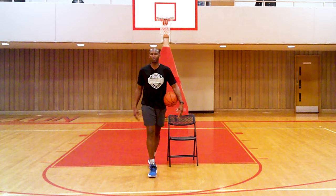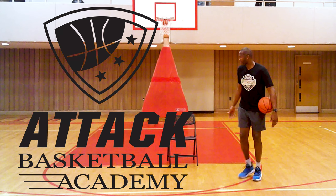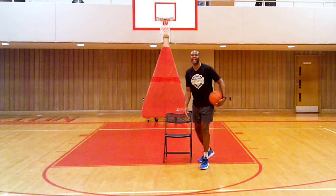Think about if you had options like that. The more options you have, you play relaxed with your aggression. Relaxed aggression is what we want to teach you at ATT&CK Basketball. So those are the lateral step moves — now I'm going to put them in action for you.